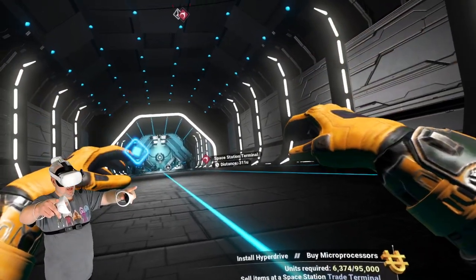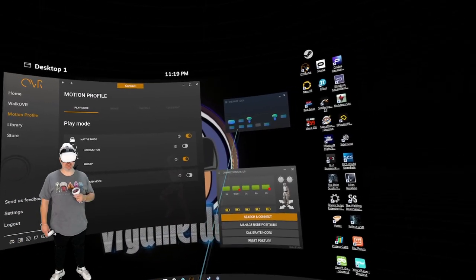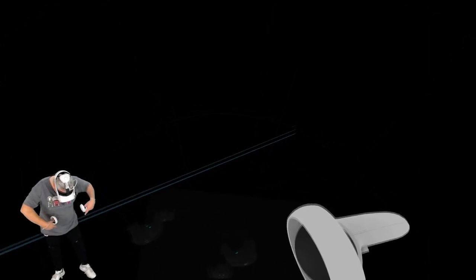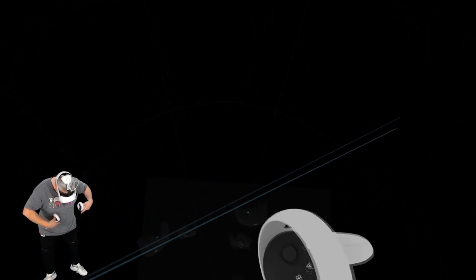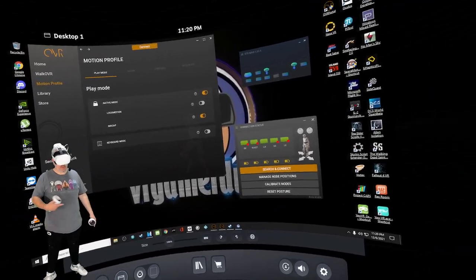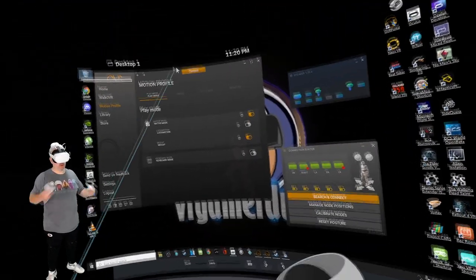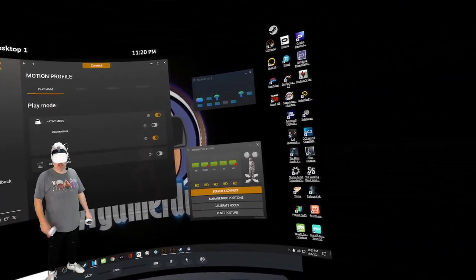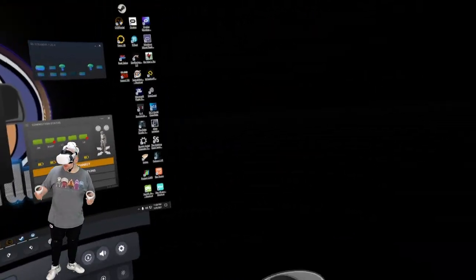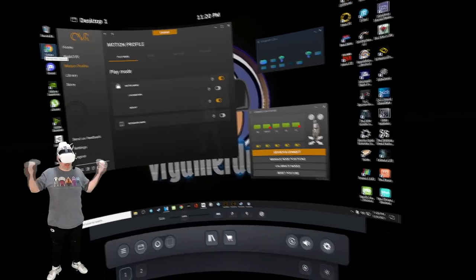Now let's test the mocap mode. I've activated mocap mode and in SteamVR I now show many different trackers. If I look down, you can actually see it's now spoofing Vive trackers attached to my body — very cool, because these are not being read by my lighthouse. They're read by the Bluetooth connection between the nodes and the computer, and then the WalkOVR software and AI. I don't know what kind of magic they've done to get this to work, but it's incredibly cool.